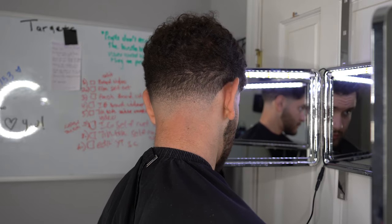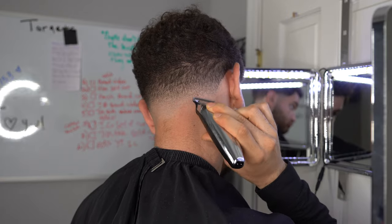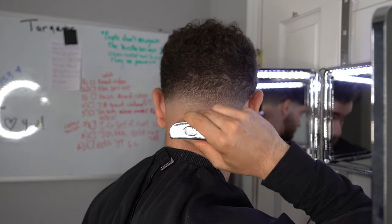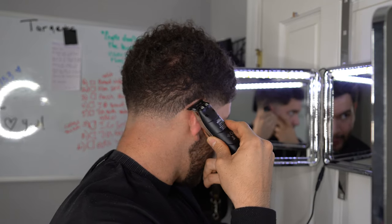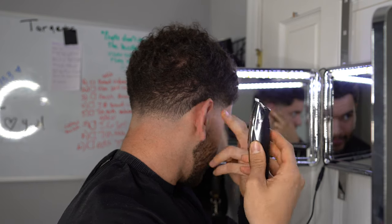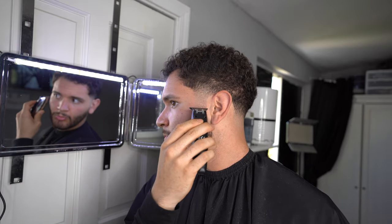Now you guys can see that I've just used the clippers - for those of you that don't have anything else, that's all you need. Now I'm going to go ahead and use my trimmers for the final touches, just adding a little bit of talc to give it that nice clean finish.